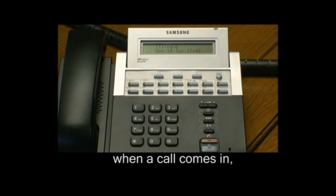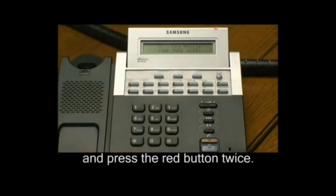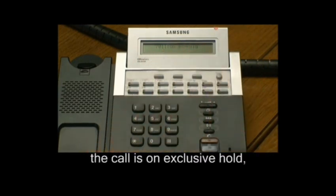When a call comes in, you would lift the handset and press the red button twice. As you can see on the screen, the call is on exclusive hold.